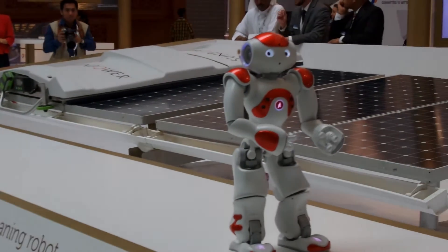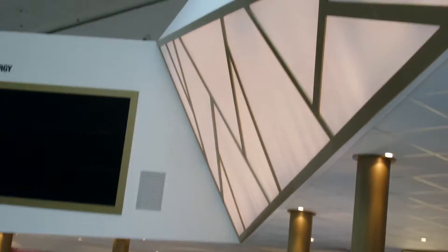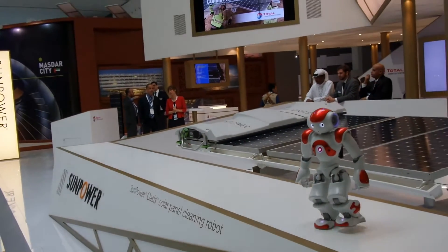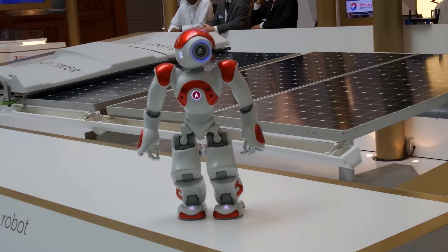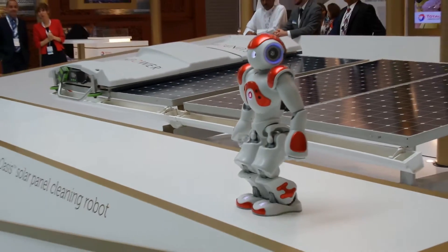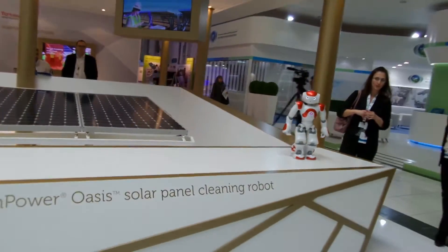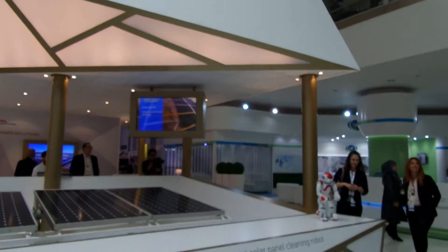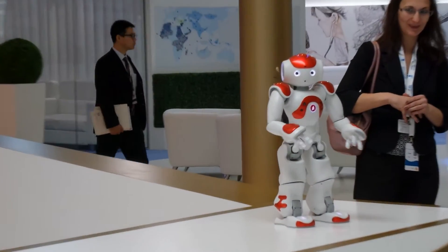A brochure is at your disposal on the touch table. Discover our biotechnology solutions on the back side of the room.